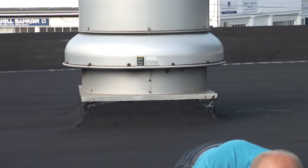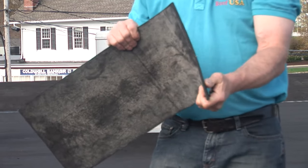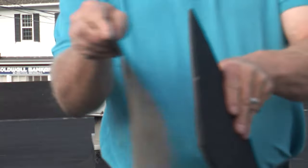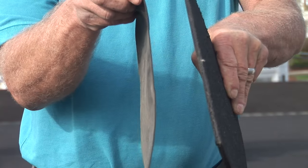This is what it looks like. Look how thick it is. Can you see the difference there? This is the difference in thickness between the two ply system and the EPDM.